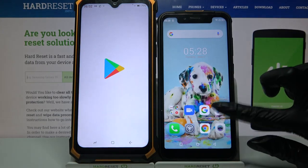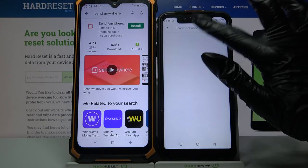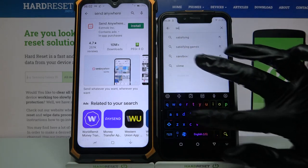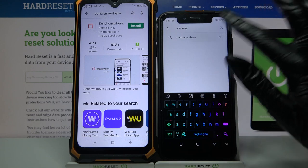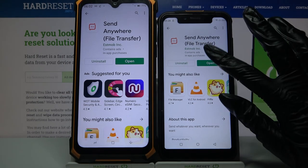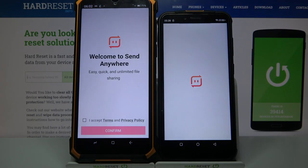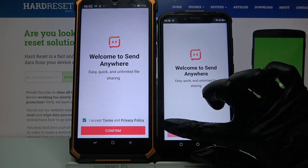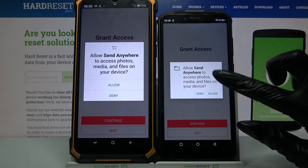Firstly, open Play Store on both devices and download an app called Send Anywhere. Now open it, click I Accept, choose Confirm, then tap on Continue and select Allow.